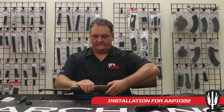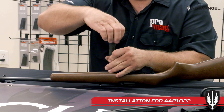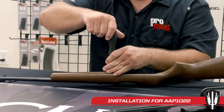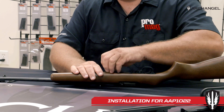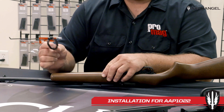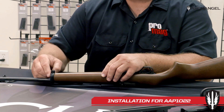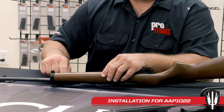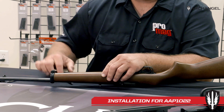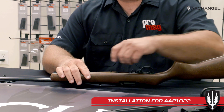Once we've made sure the rifle is clear, we'll set it on its top and unscrew the action screw. Note that this rifle is a youth model and does not have the forward barrel band on it — most 1022s come as a carbine with a barrel band. All you need to do is loosen the screw and it'll slide right off the front. Take it off and set it aside — you won't need to reuse it.